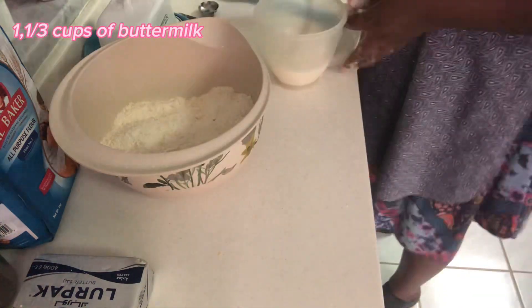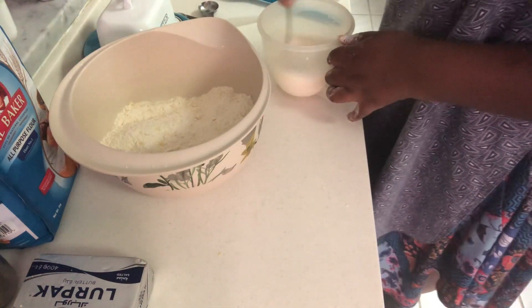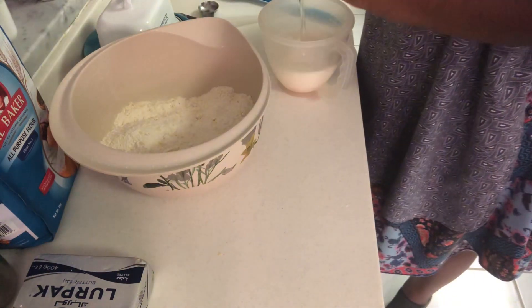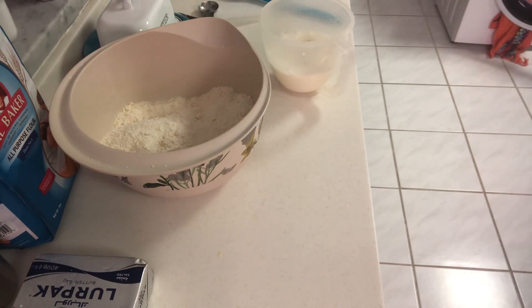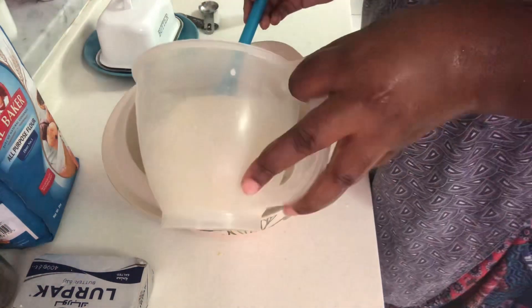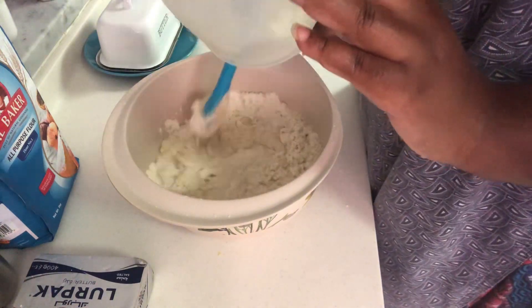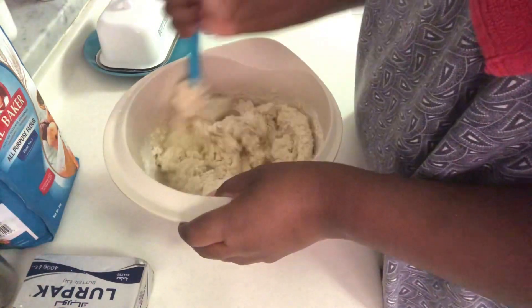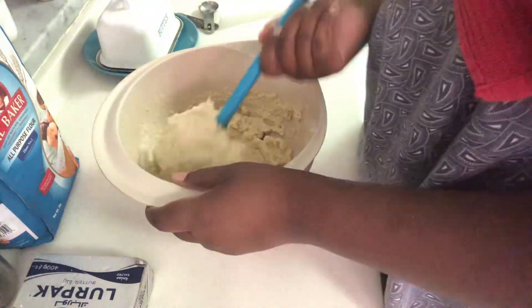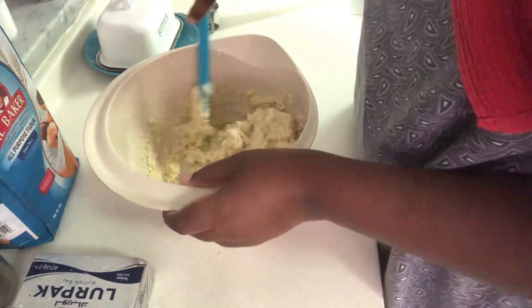I didn't even add butter — they do add butter but I didn't. What you need is flour, milk — actually sour milk. I tried adding vinegar and lemon juice to make my milk sour but it refused to turn sour, so I just let it be. You also need cold butter, a bit of sugar, a bit of salt, and baking soda — bicarbonate of soda.